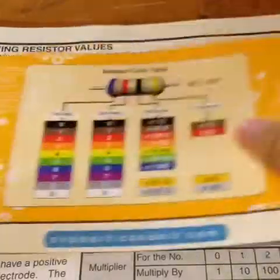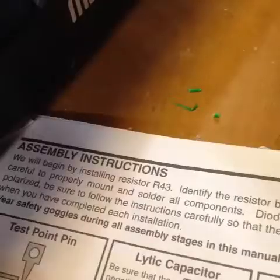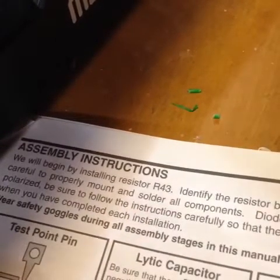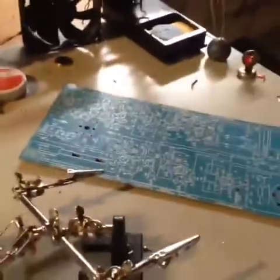I know most of them by heart, but occasionally ones that I haven't seen in a while I'll have to use this chart. If we flip the page, you will see the introduction, which I will not read. Here's some tips on how to solder, semiconductor familiarization. And here's the assembly instructions. Up here it tells us to install resistor 43 first, so that's exactly what we'll do. We can bring the board to my soldering station and get started.